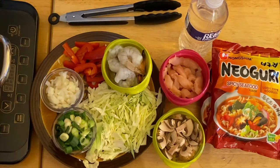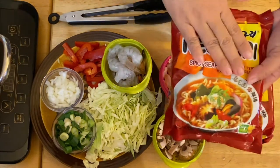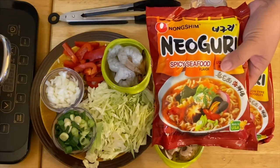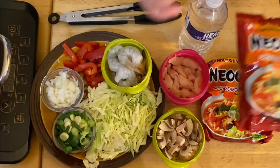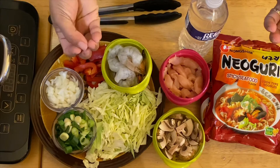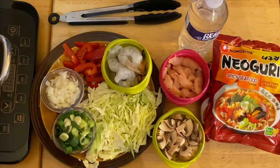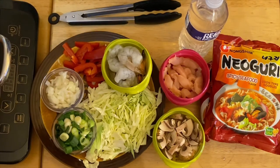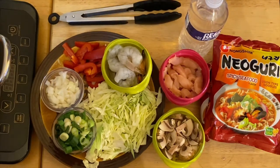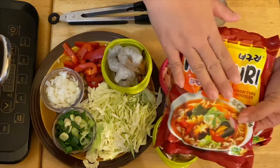Hi guys, welcome to my channel, this is Anna. We're going to make stir-fried noodles today. I have store-bought noodles that you can get at your grocery store, and sometimes we don't have the time or we just want a little more flavor on our noodles, so I'm going to incorporate some of my favorite vegetables and meat.